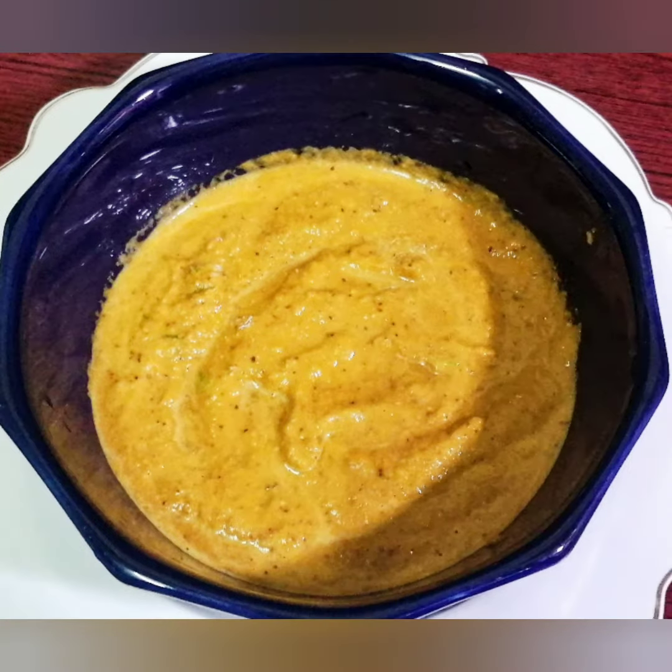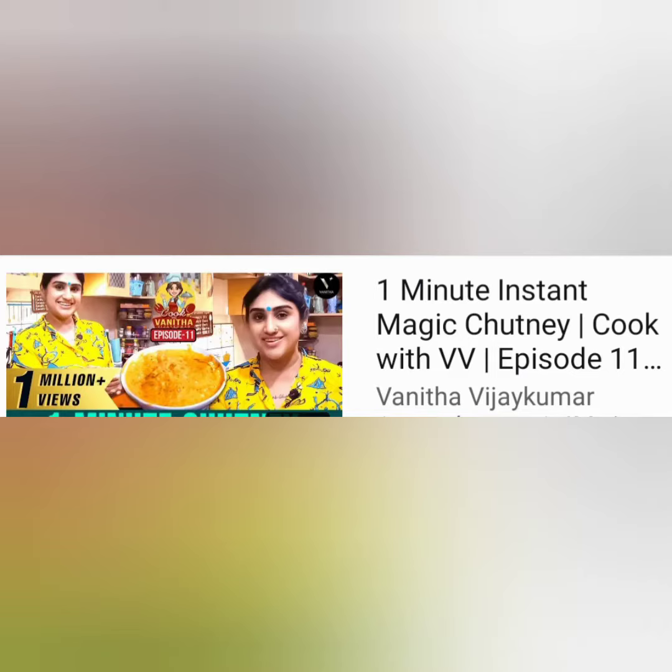Who is the inspiration for this recipe? My favorite recipe inspiration is Vanita Vijaykumar. This recipe is very good.